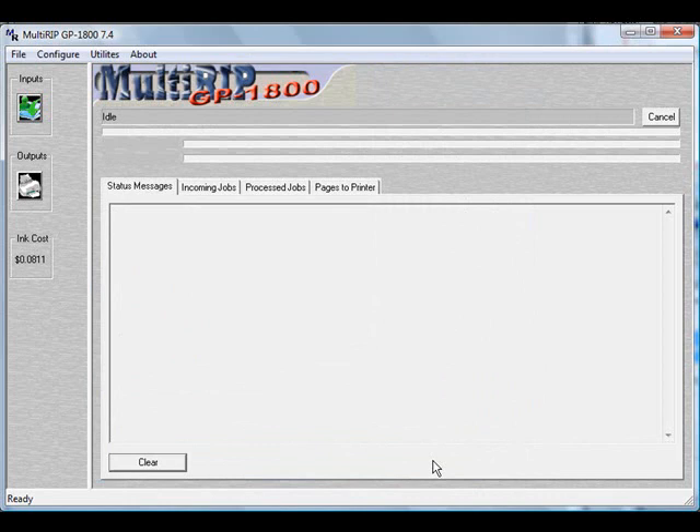For more information on how to set your ink calculator up and have this in writing, please visit www.multiripusers.com. To purchase Multi-RIP GP, please visit www.multirip.com. Thank you.